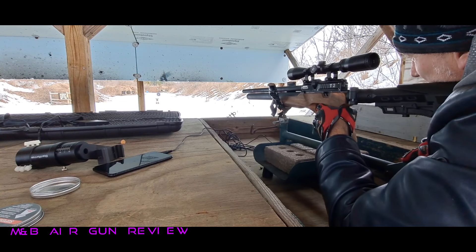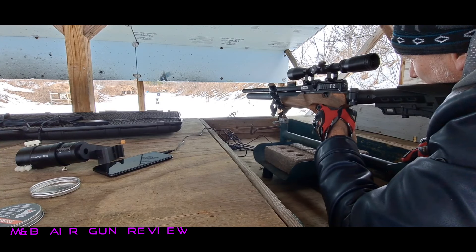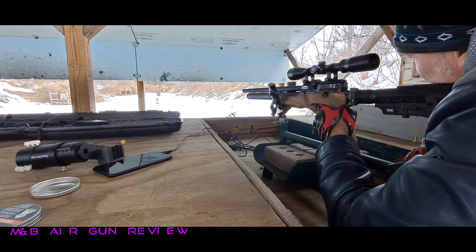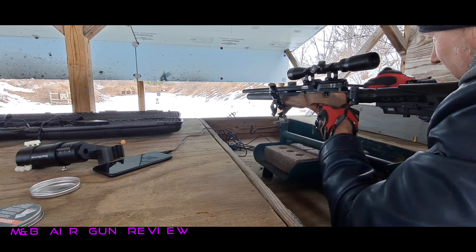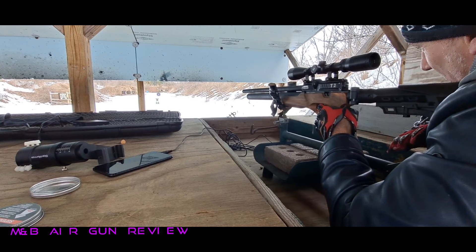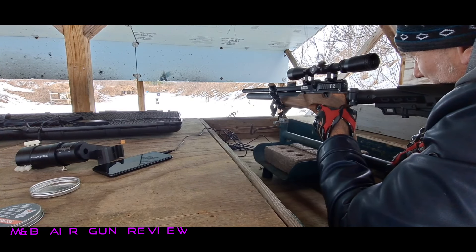A little high. Well, let's just get some groups here. That wind in this valley is very extreme right now. Can you see the target blowing? Yeah, but it's so close. I'm going to adjust. Let's go.